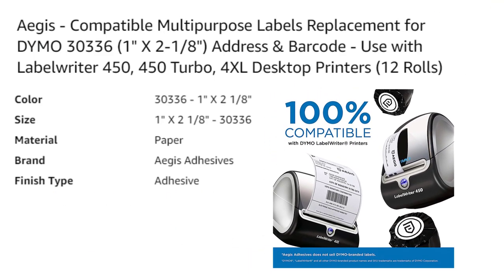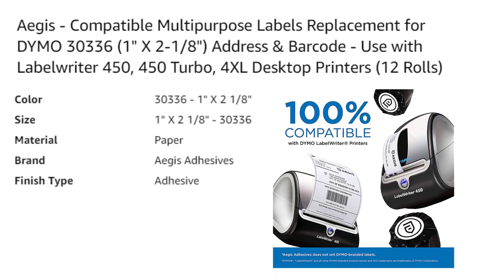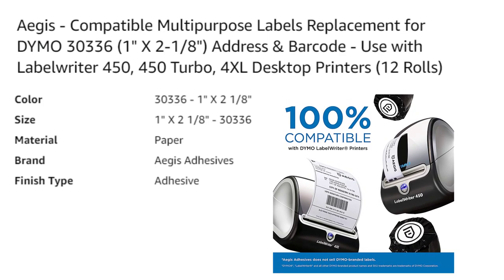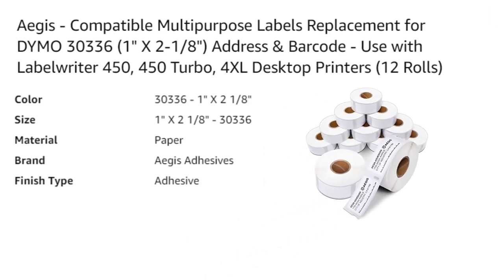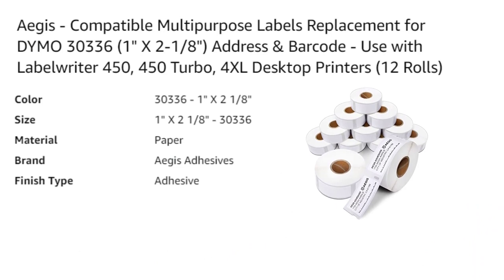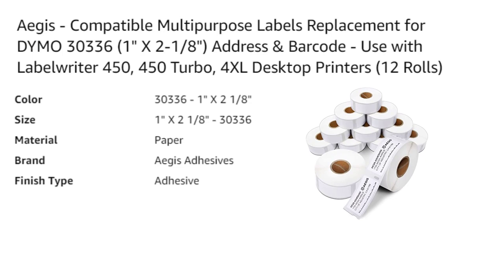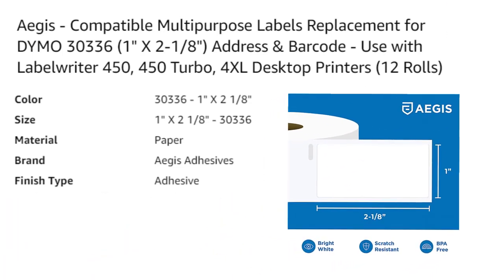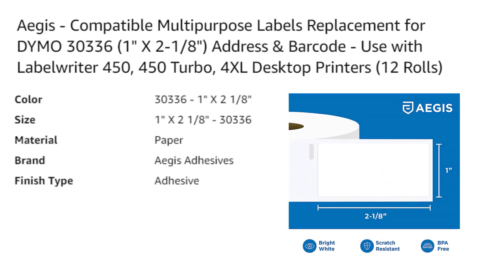Each roll contains 1,000 labels, making it easy to keep track of your inventory. These labels are compatible with a wide range of printers, including all Dymo LabelWriter printers, Rollo, and Zebra desktop printers. However, they are not compatible with Brother QL label printers. Additionally, Dymo 550 and 5XL printers require RFID chips, which these labels do not support.